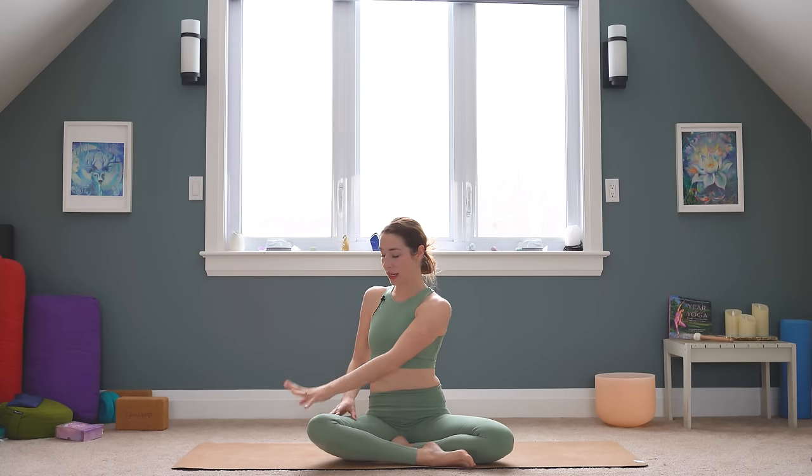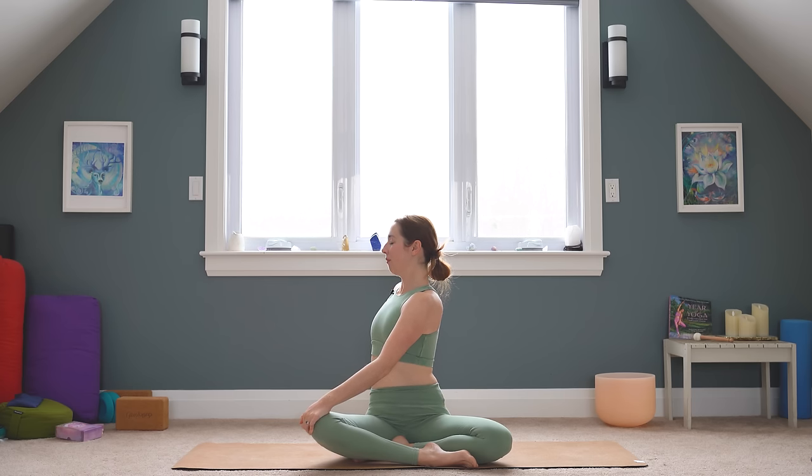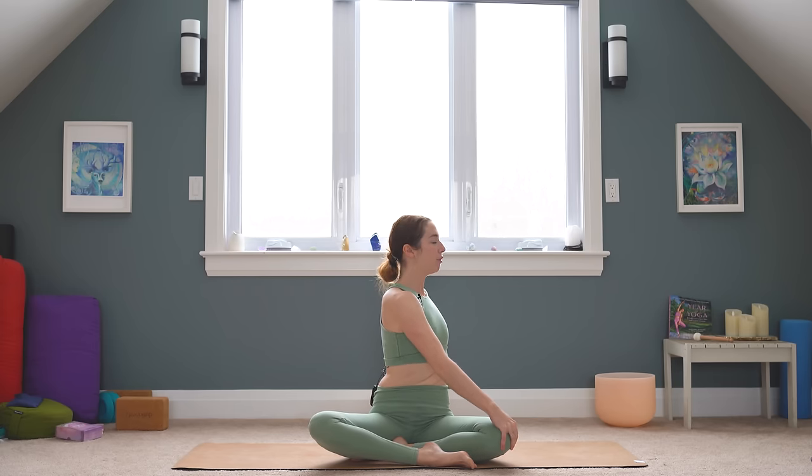It might feel good just to twist a little bit here. Left hand to your right knee — open your chest to the right. And second side: right hand to your left knee, twist open to the left.